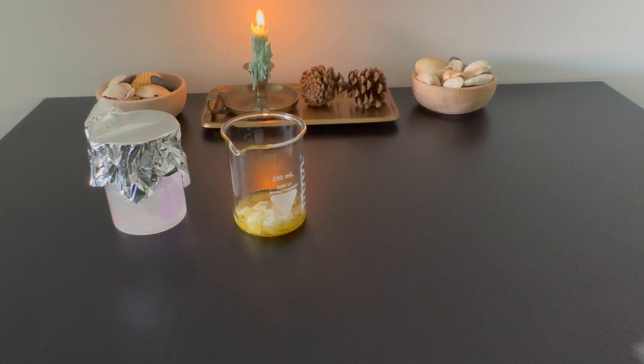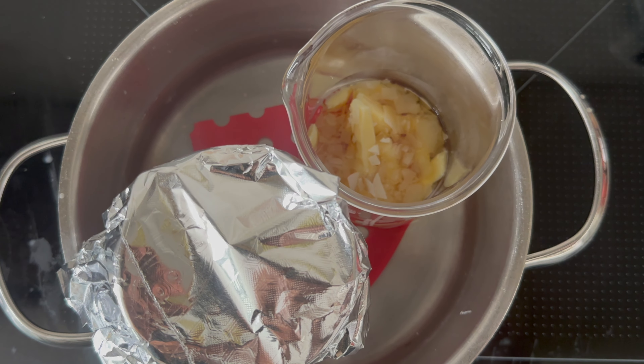Once I have all the ingredients for Phases A and B, I place them into a double boiler on low heat for 20 minutes.